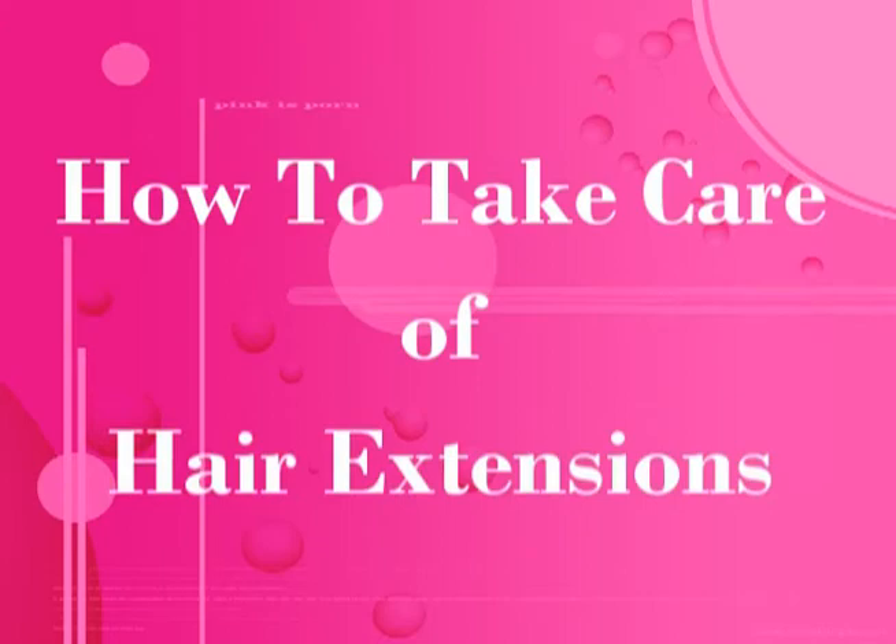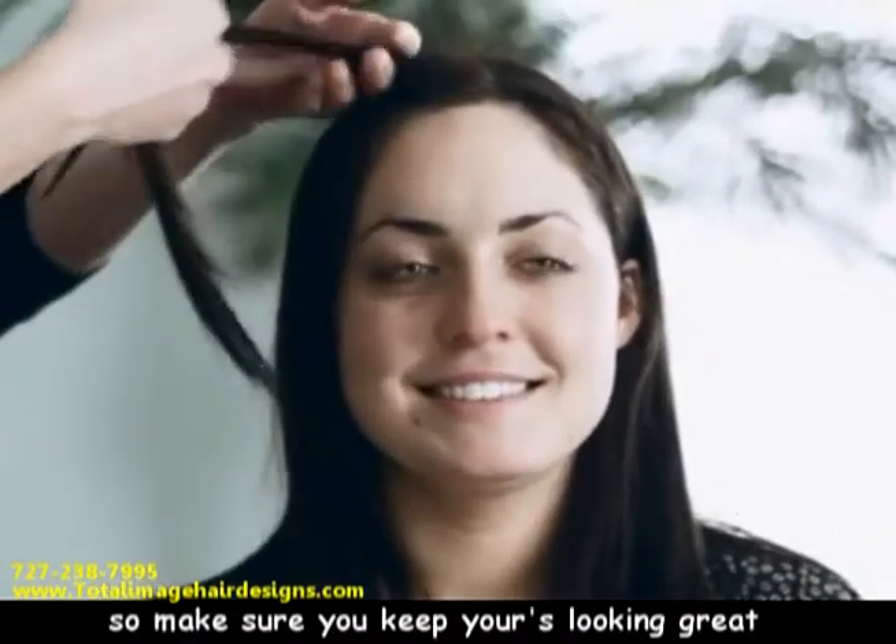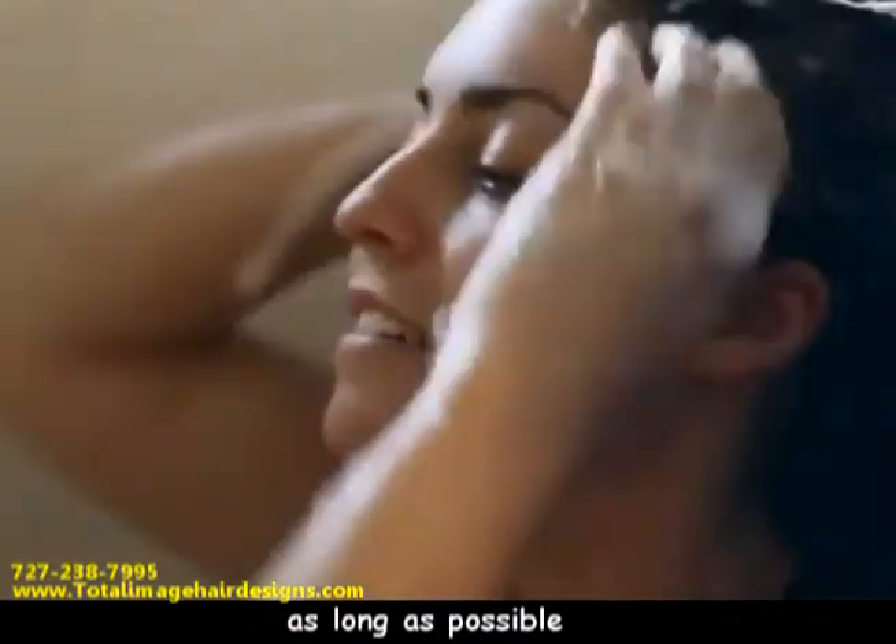How to Take Care of Hair Extensions. Hair extensions are expensive, so make sure you keep yours looking great as long as possible.